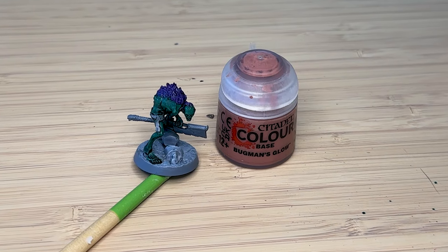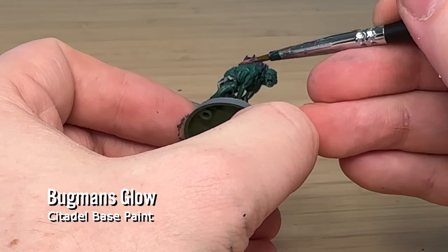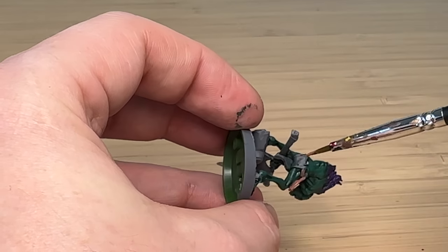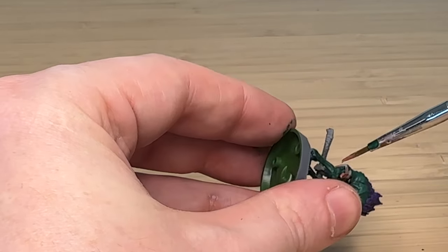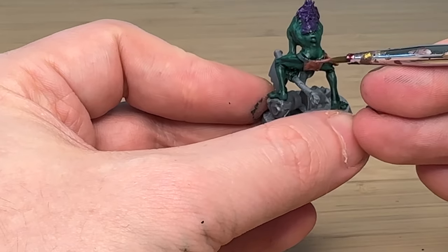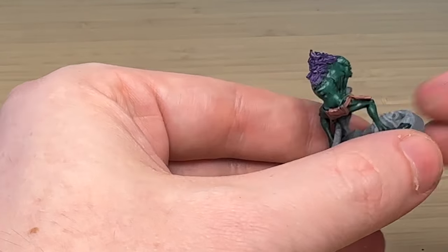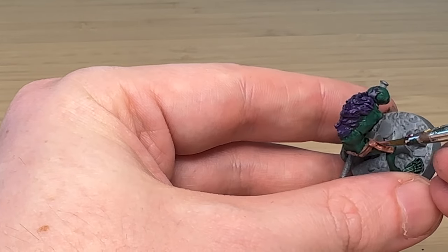I'm using Bugman's Glow for the belt and stuff, because I'm sure they're using the skin of their victims — hence the name Skinikin — to wear as clothes. I don't know why a cannibal tribe would worry about nudity but anyway, I'm really excited about this warband.